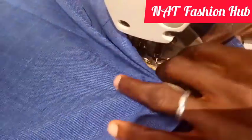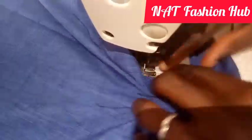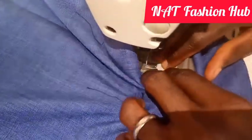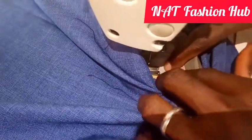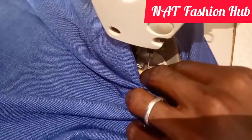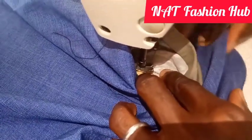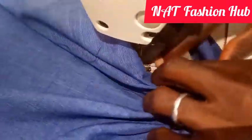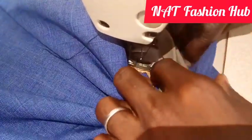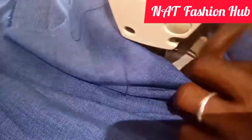I'm ensuring that the fabric is not squeezed under — that is very important. I'm not fast forwarding here because I want you to see very well what I'm doing. If I fast forward you might not get it, so I'm going slow so that you can clearly understand what I'm doing.